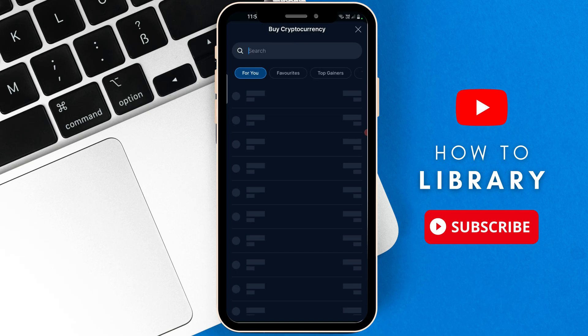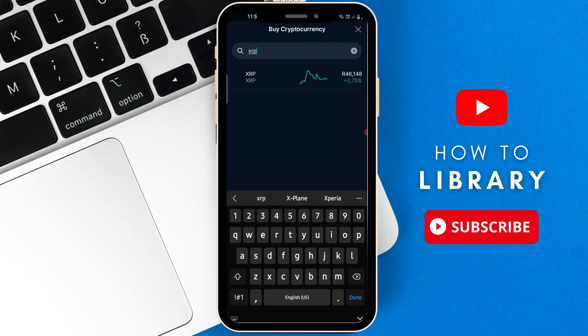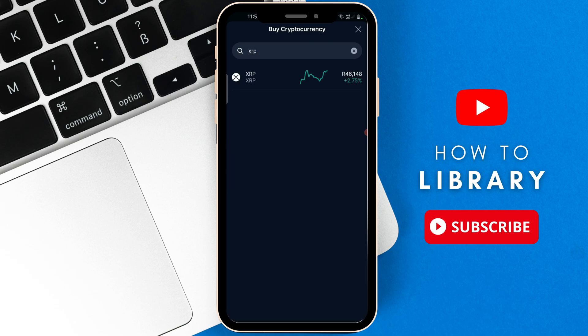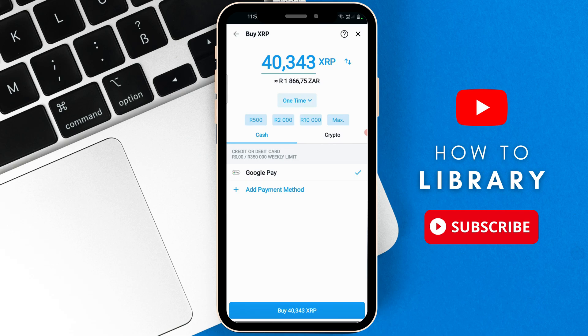After selecting buy, go to the search bar and type in XRP, then hit enter. There it is — XRP — you're going to select it. Here it's going to show you the exchange value of the XRP in that specific currency, depending on the country that you live in.